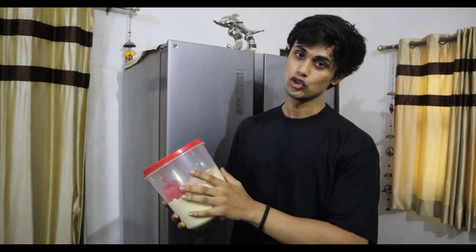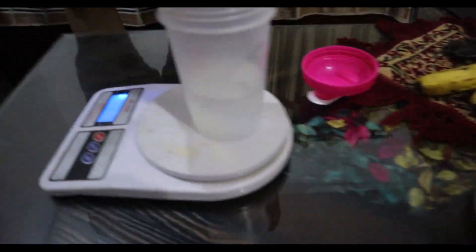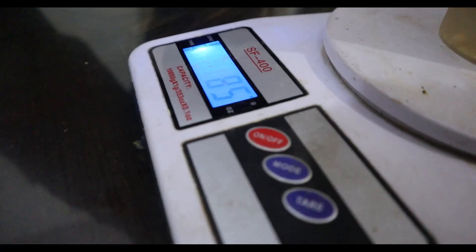At around 11am it is time to drink Sattu. What is Sattu? It is made from chana — pure powder. I am using 100 grams of Sattu, and in 100 grams of Sattu there are 20 grams of protein. I use a weighing machine so you can be accurate. I am making a homemade protein shake with 100 grams of Sattu and enjoying 20 grams of protein from it.